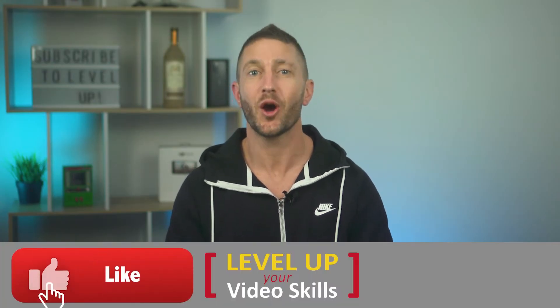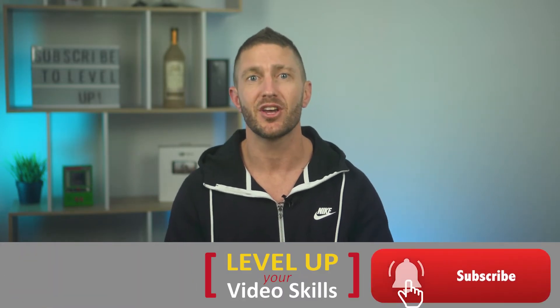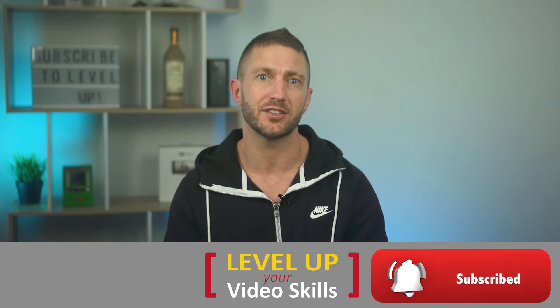If you're getting something out of this content, all I ask is that you tap the like button below and consider subscribing if you want to have more videos just like this sent to your inbox.